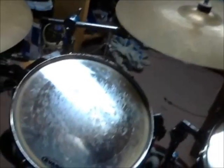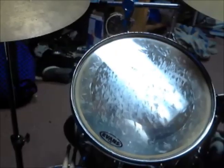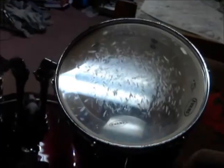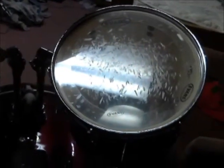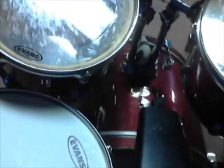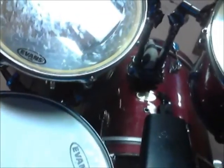My first tom is 12 wide by 11. My second tom is 13 by 12. My floor tom is 16 by 17. My bass drum is 22 by 19.